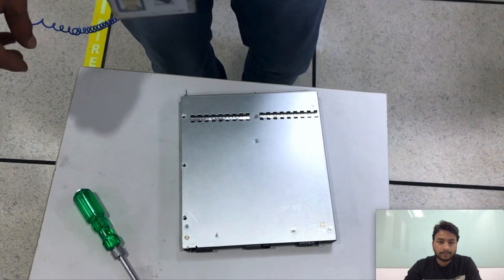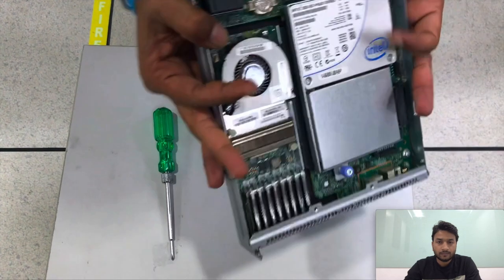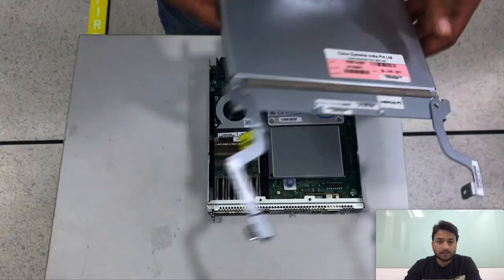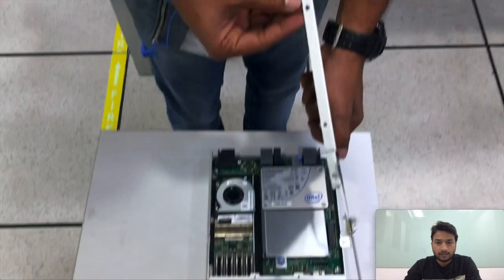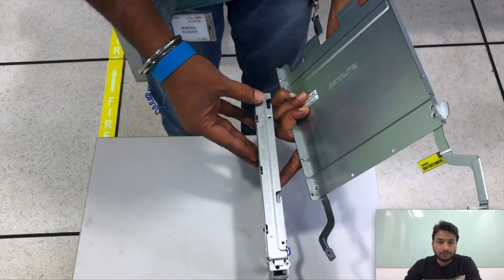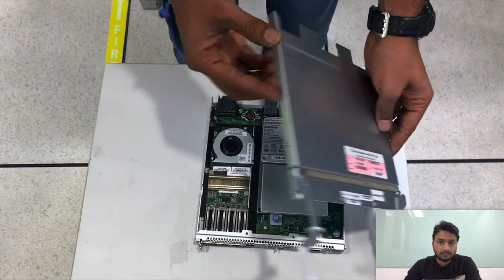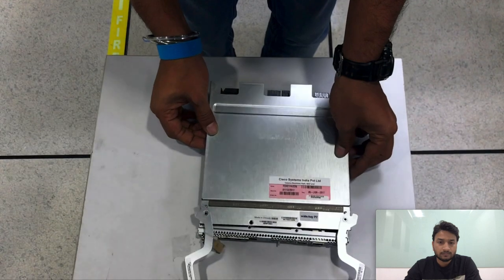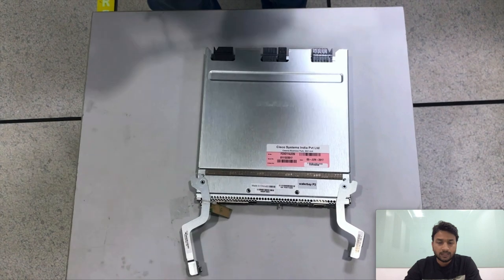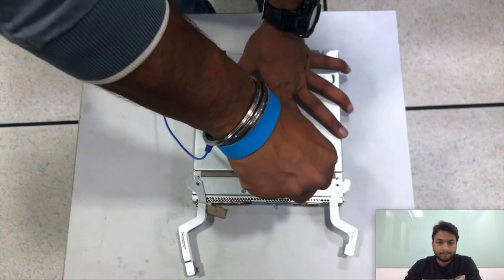We will put the screws back. Now let's place the top cover back on the SiOC. There is a little notch which you need to match on the side cover cuts, then close the top cover and put the screws back. Now let's go ahead and install the other side cover.